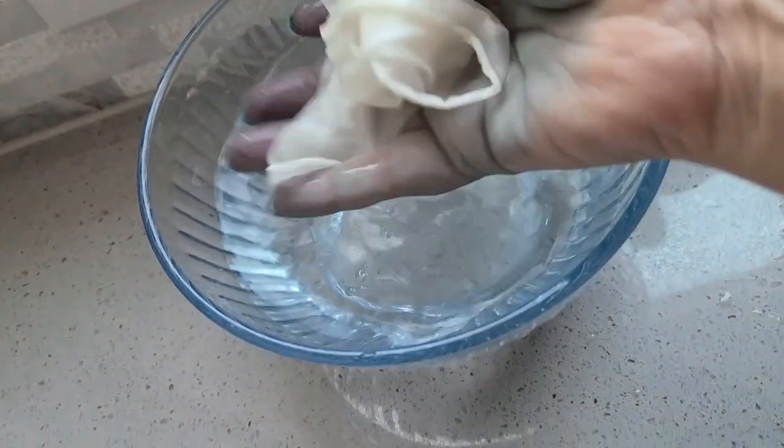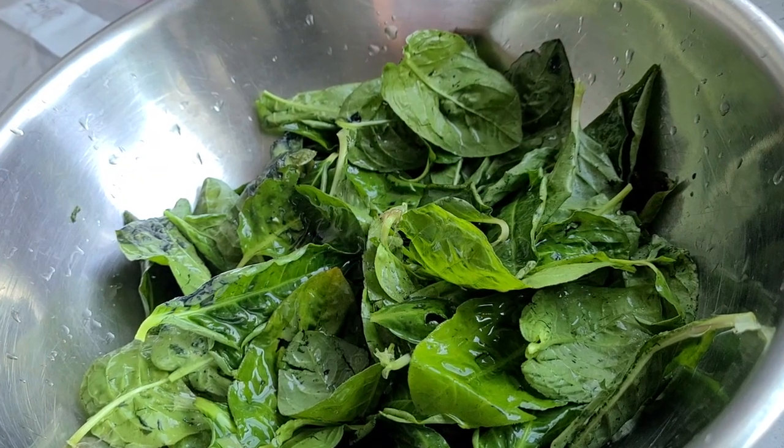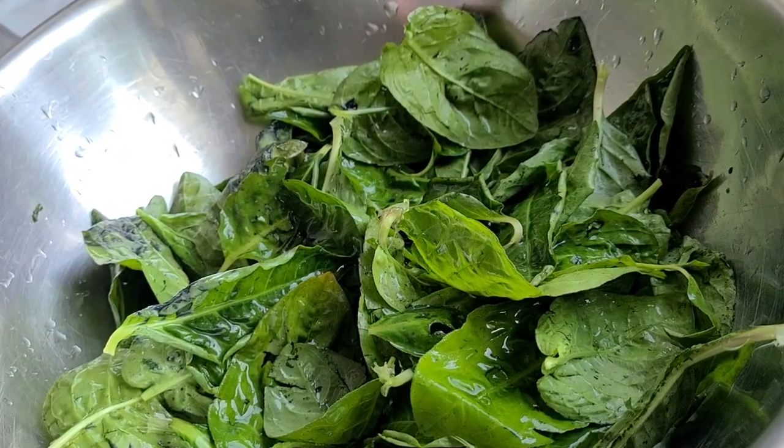Depending on the weight of fabric you're dyeing, you'll need at a minimum a one-to-one ratio of leaves to fiber, and really I tend to go up to two or even four times. So if you have one gram of fiber you need at minimum one gram of leaves, up to four grams. My silk is so light and small I'm just going to eyeball it — I have a nice bowl filled with leaves.